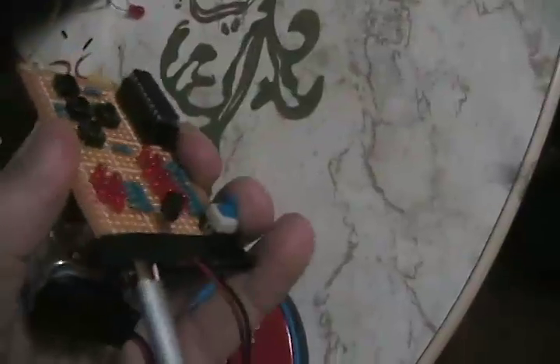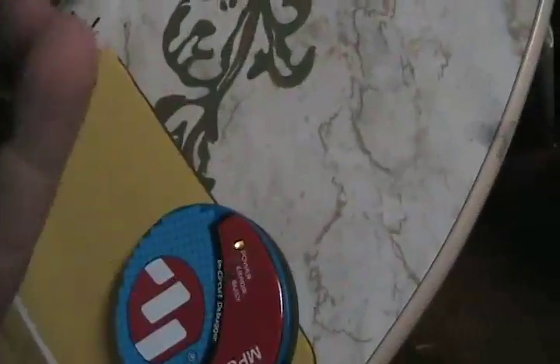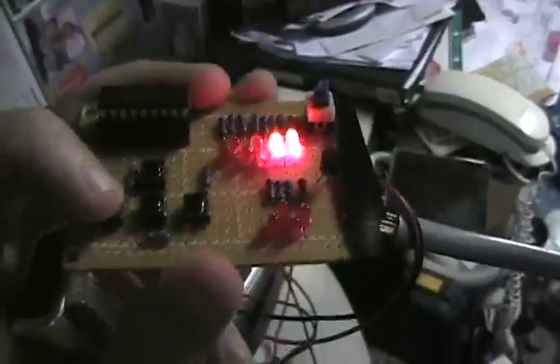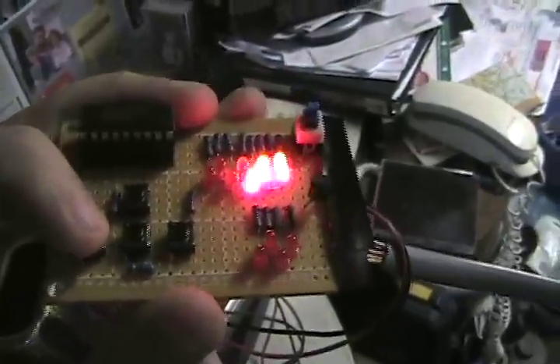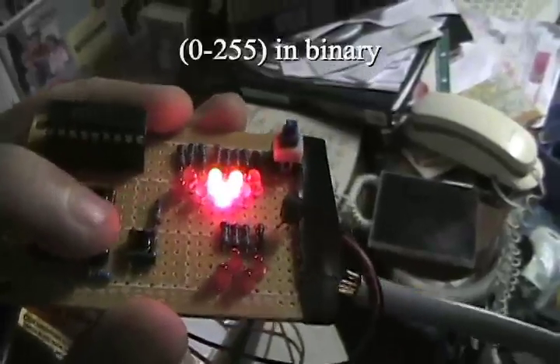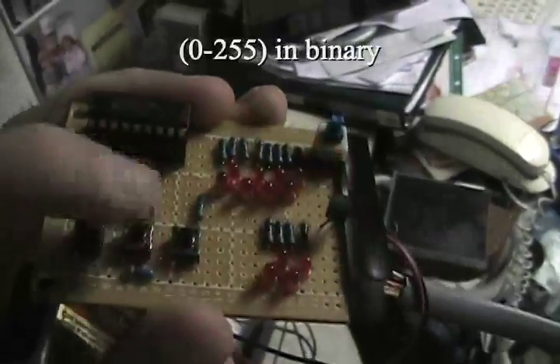I'm going to press my button here and bring it into mode 2. Program starts - it's kind of bright, but all Port B is on. I've got a debounced counter. I can also hold it and it'll just count up to 256, then reset automatically, or I can press my other input button and reset the count.